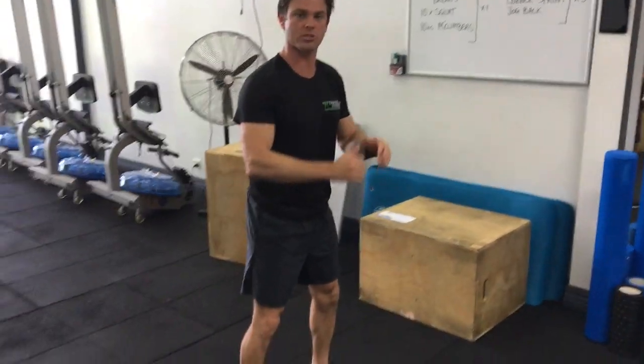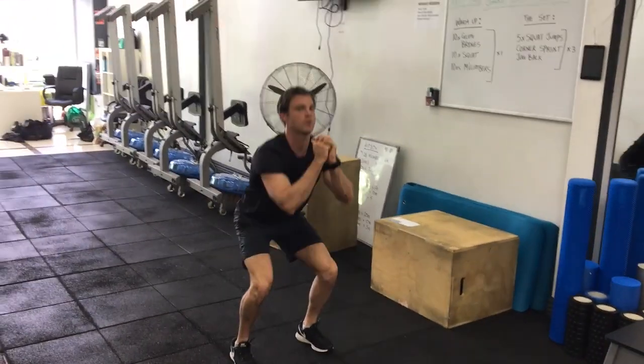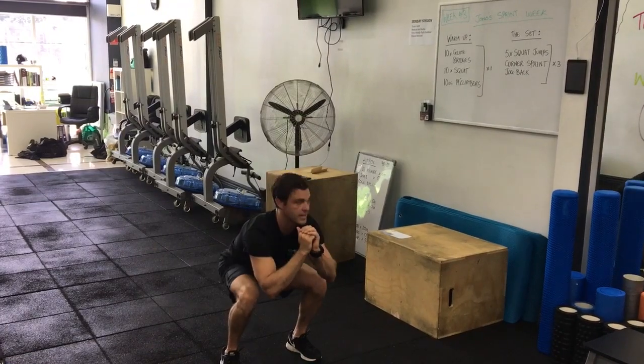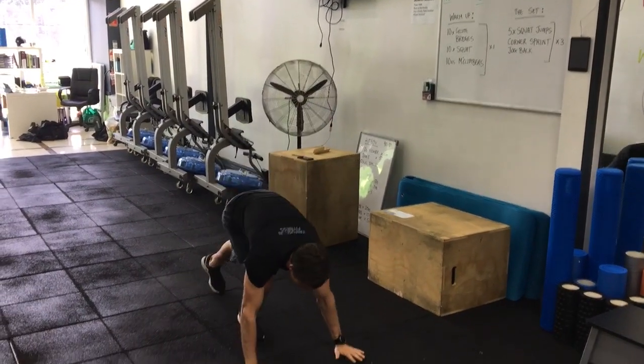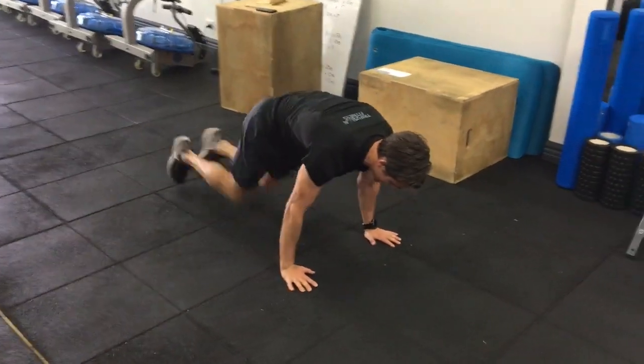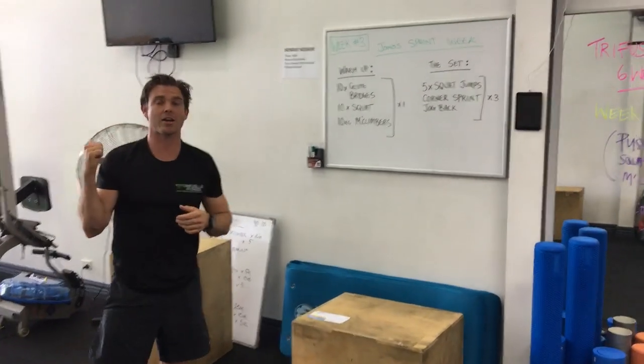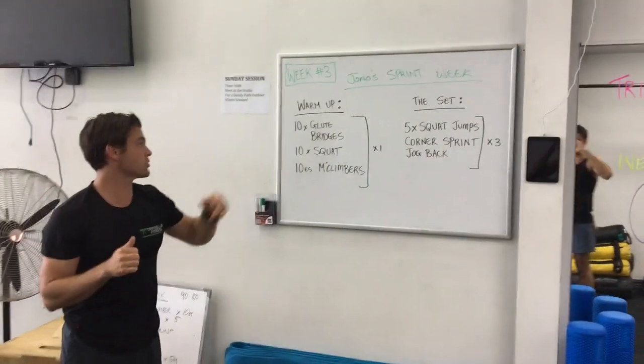After that, go straight into your bodyweight squats — getting down nice and low, activating the glutes at the top, working the quads. Ten reps there. Then down for some mountain climbers: in that push-up position, bring the knees in nice and quick for ten each side. Once you're warmed up, we're outside for our sprint set.